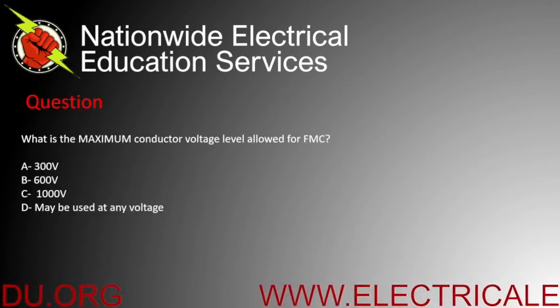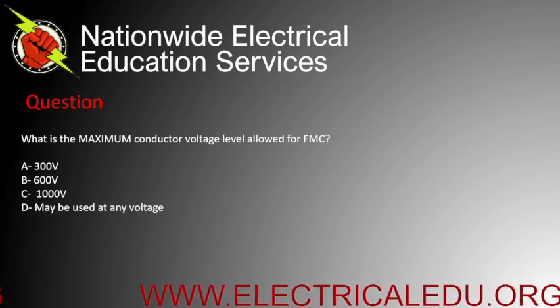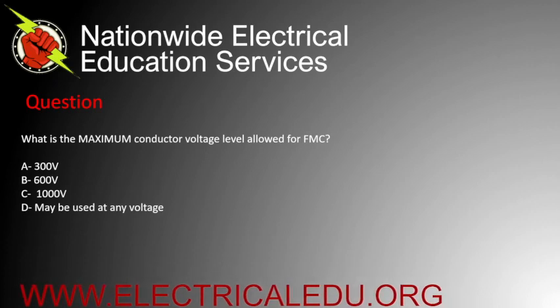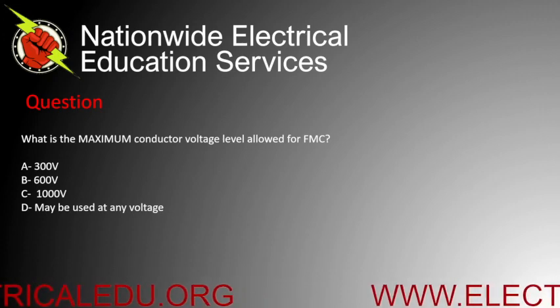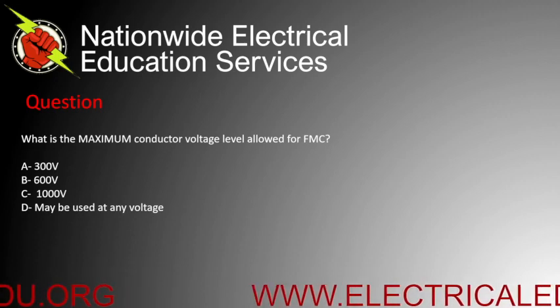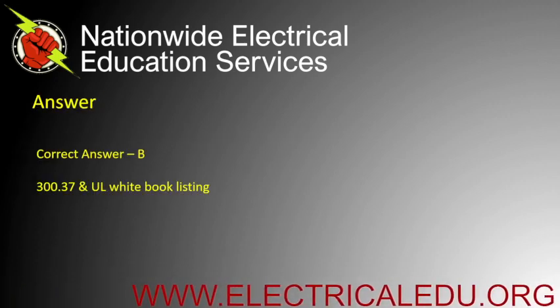What is the maximum conductor voltage level allowed for FMC? A) 300 volts, B) 600 volts, C) 1000 volts, or D) may be used at any voltage. Correct answer is B.